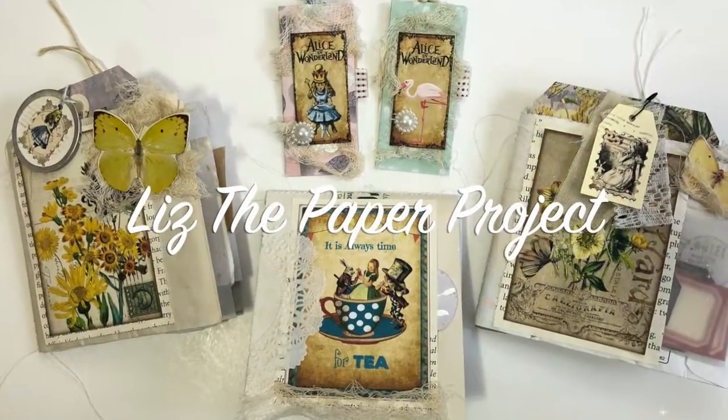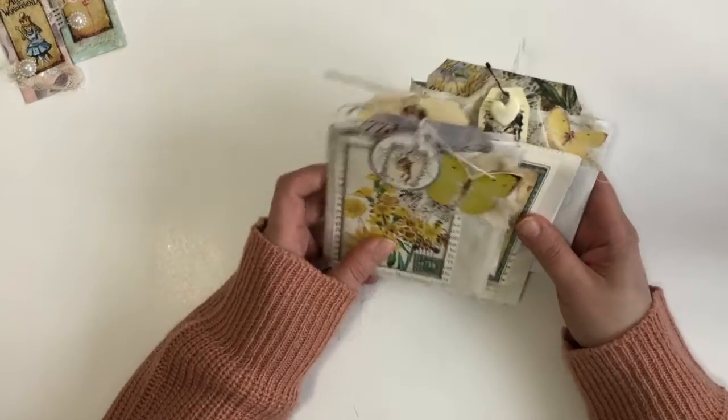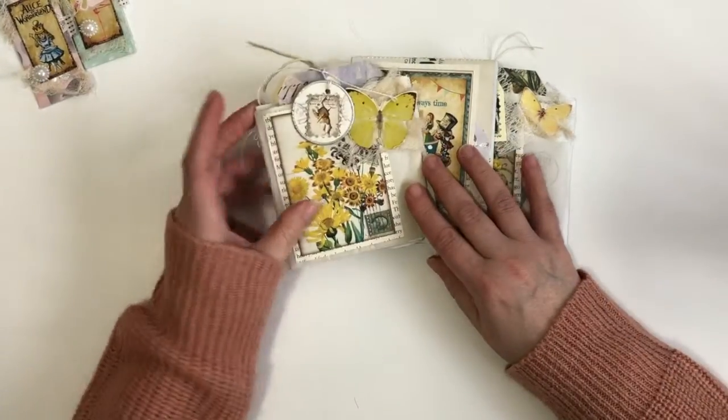Hi friends, it's Liz here at Liz the Paper Project. Today I am sharing my design project for Digital Collage Club. I will link everything below that I have used in these projects. I had so much fun putting these together.